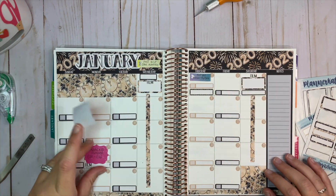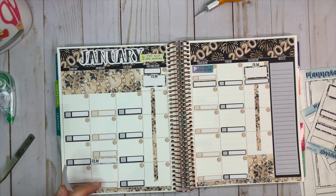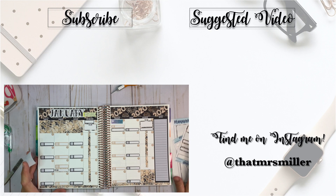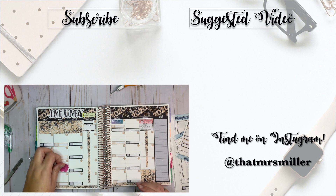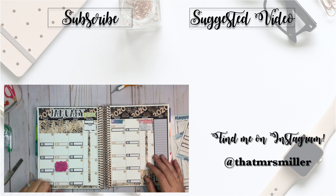So that is my spread for January 2020. Super excited — like I said, about the new year, I am doing a lot of new things in terms of planners. I'm really happy with my planner lineup. If you haven't seen that video, be sure to check that out. Thank you so much for taking the time to watch this video. I hope you enjoyed it. If you did, please consider giving me a big thumbs up and subscribing to my channel. Thanks so much and I will see you in my next video.